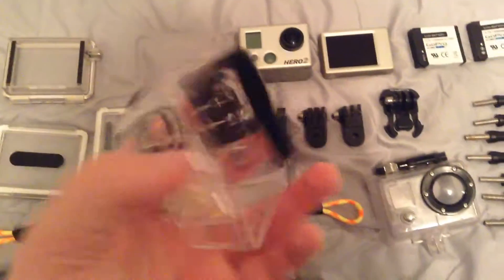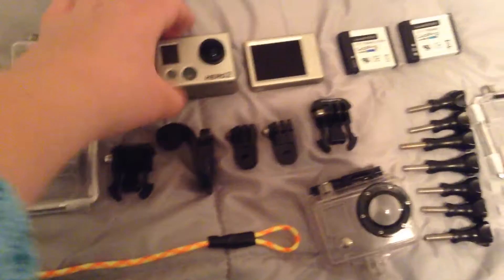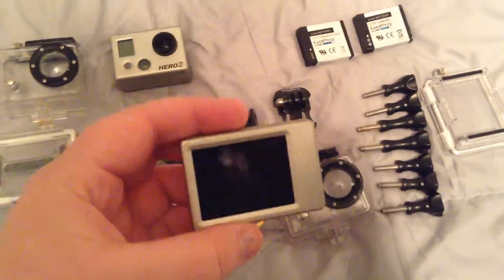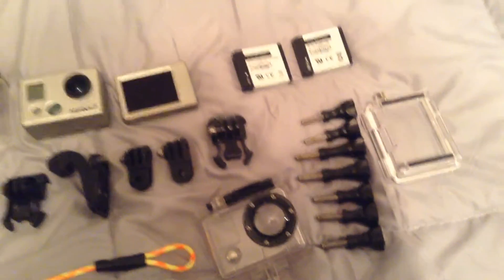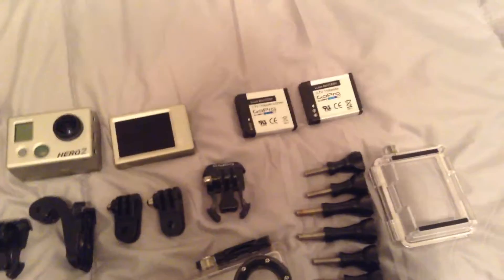This is my main case for whatever I do. And this is the actual GoPro — the Hero 2. This is the LCD backpack. I bought this used, and the person before me kind of trashed it, but it's still good.